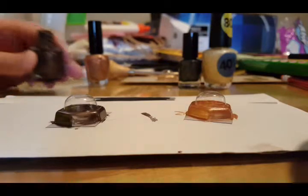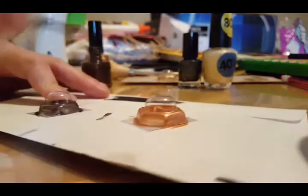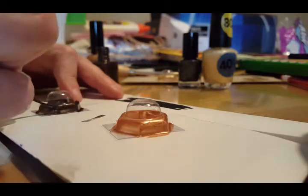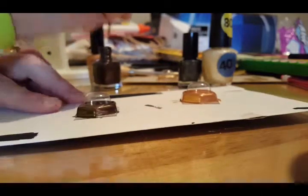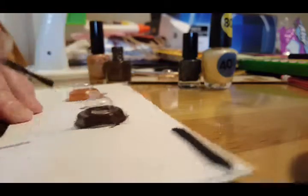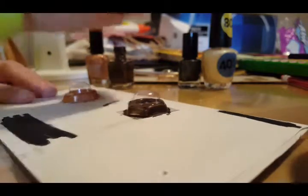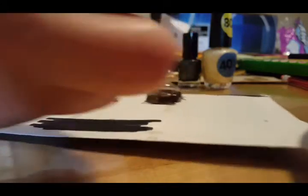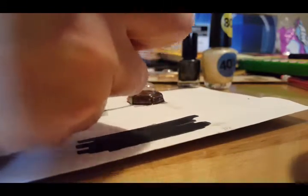I'm going to go ahead and start giving this one its second coat. You can do these in any color that you want - it doesn't have to be the colors I'm choosing. I have an array of nail polishes but there doesn't seem to be any gold in there. I guess gold is not my nail polish color - not that I do my nails often, but when I do I have tons of colors but no gold.